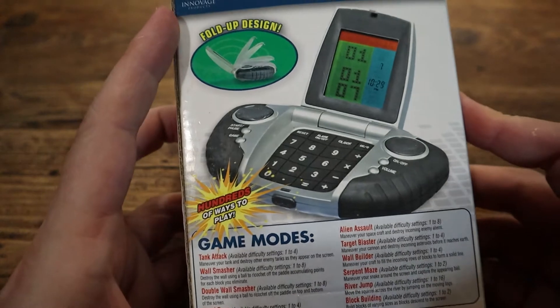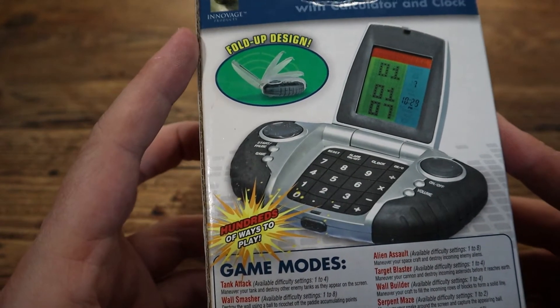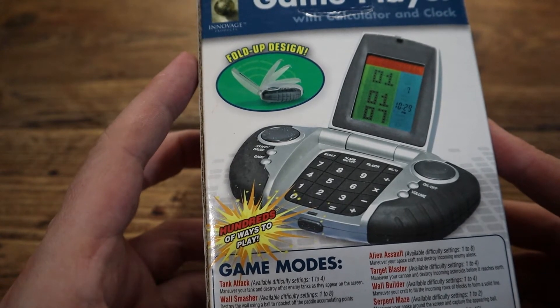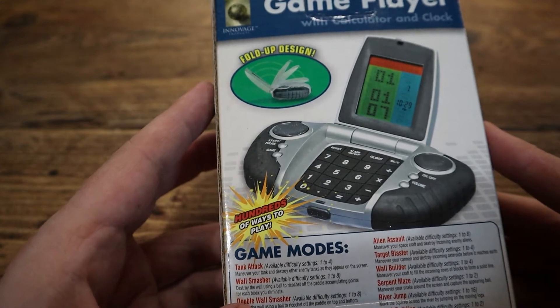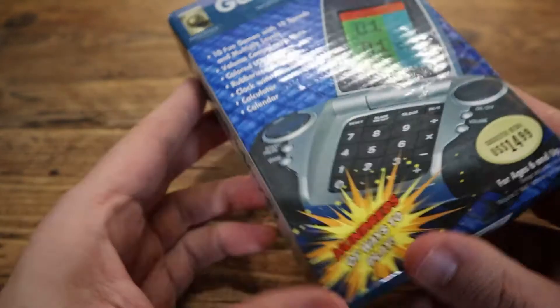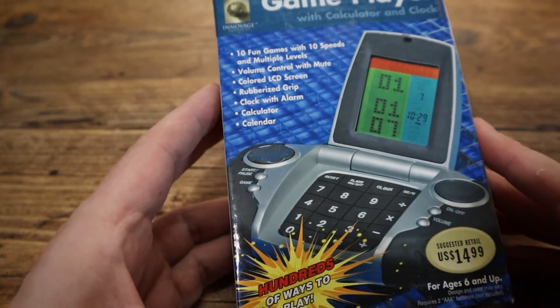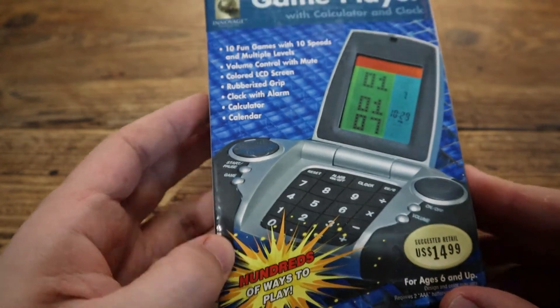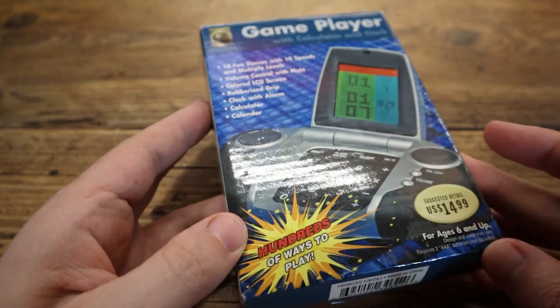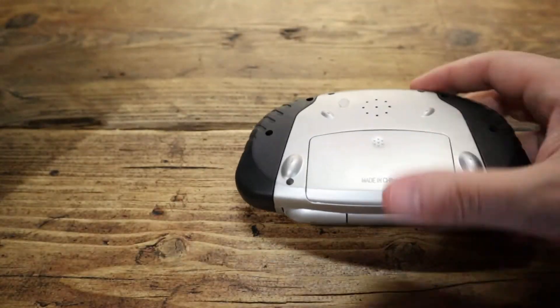Now, this company — Innovage, Innovage LLC. I've had a look on the internet and there's not much information about them. Their website doesn't work anymore — innovage.net — so I'm not sure if they're still going. It says on the internet that they're a wholesale supplier of office things, toys and other products, fastening supplies. Wow. This is better than a fastener, isn't it? Okay, let's pop this open and see what we've got.